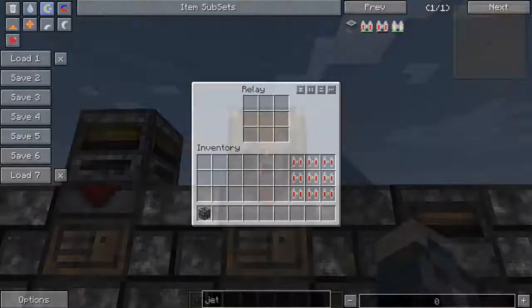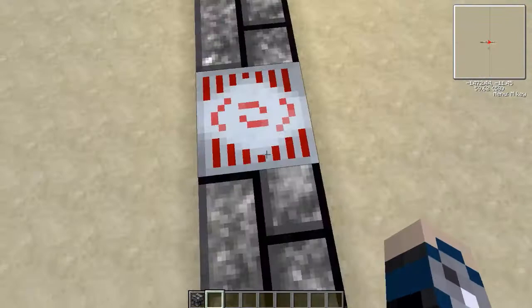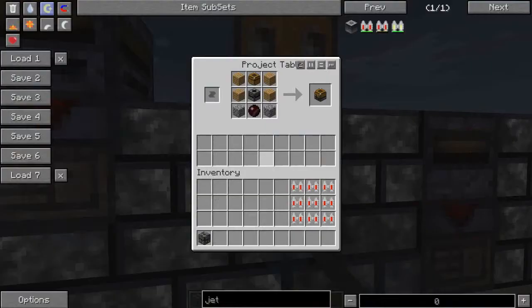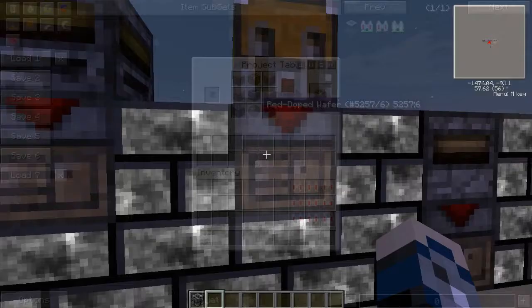The relay goes on top of the MFSU or whatever power supply you choose as the buffer, and it automatically pulses when there is space. That's the reason relays exist - they auto-pulse when items come in and there's space available. The buffer does it passively and needs to be pulled from. The relay is made with a buffer and a transposer, which takes four more wood, two more cobble, and another doped wafer.